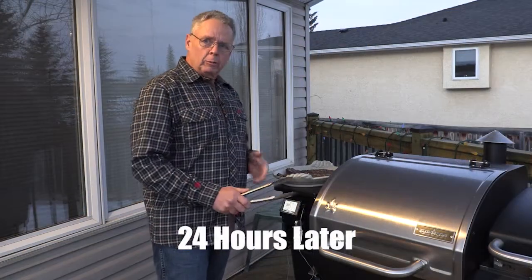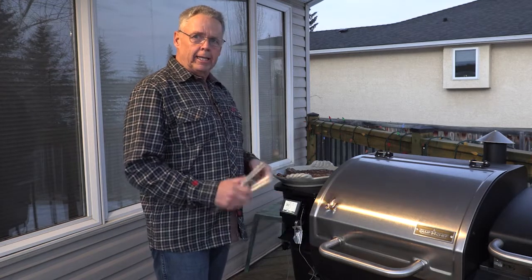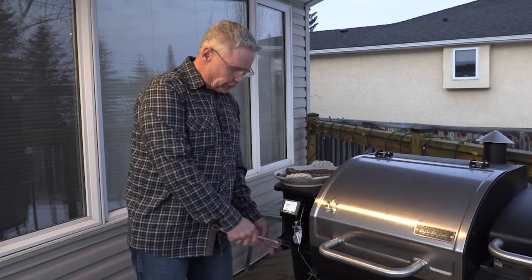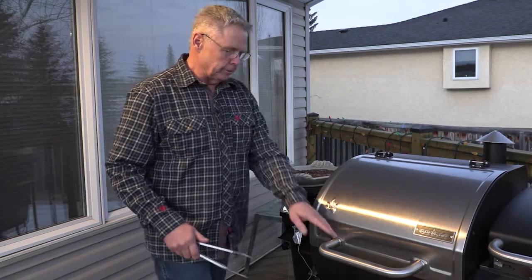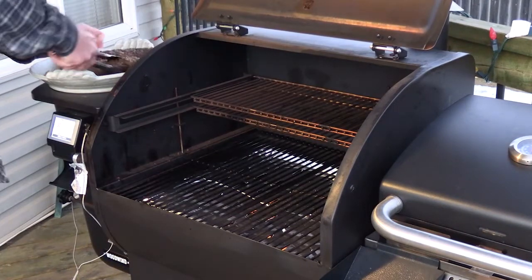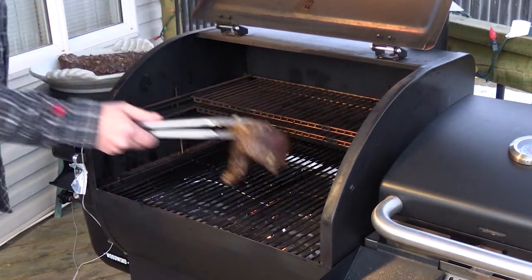I've got the Woodwind 24 pellet grill here set at 300 degrees with a smoke level of six. We're gonna use direct flame — this controls whether we go direct or indirect, and in this case we're going direct. I'm just gonna set these right on the grill.